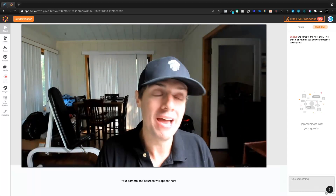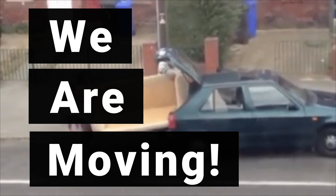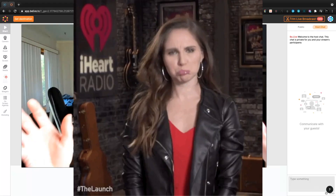Forgive all of the mess in the background. We are moving in a few days and that's why the channel hasn't been very active lately.